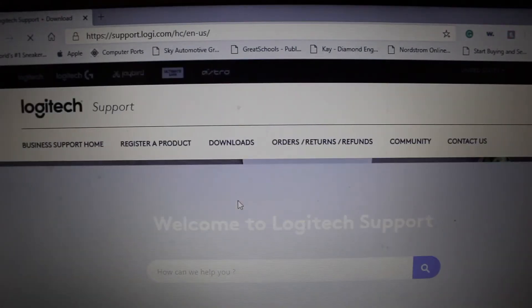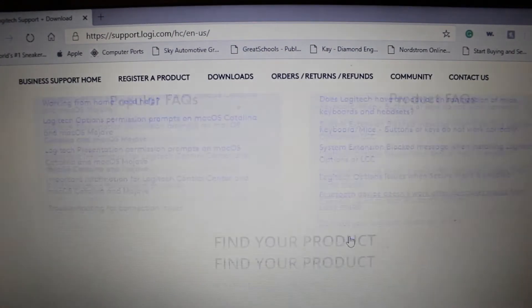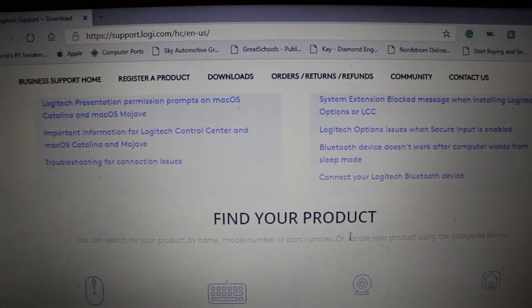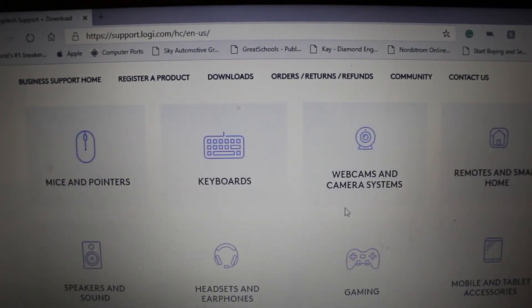Click Downloads and it will take you to a page that asks how can I help you. You can either type in the mouse that you're looking for, or you can go down to the other options because this is a software page as well. You will be using this web page to install software for any other devices from Logitech that you may have. So in our case, we'll go down to Mice and Pointers on the top left.